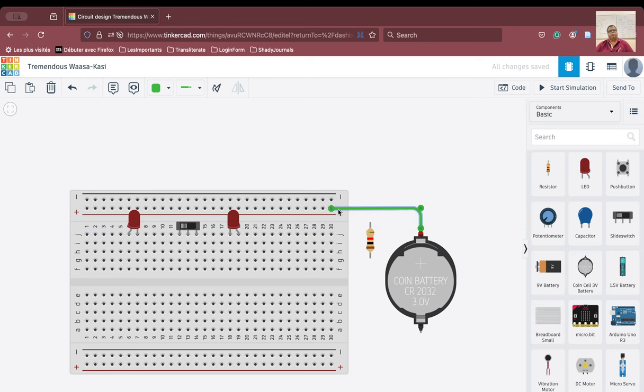Okay, and therefore all the positive here has been shared — the positive terminal of the battery has been shared across this row.